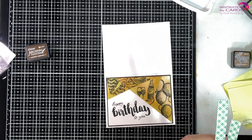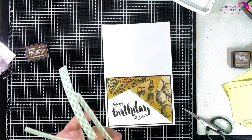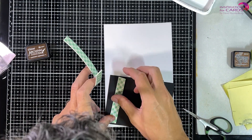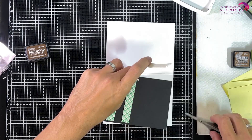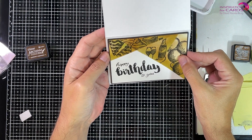Putting down my cardstock. Now I'm attaching my panels to the base card using my 3D foam tape to give it some dimension. And then you could say the card is finished — but actually I'm not.